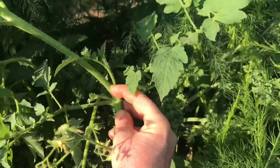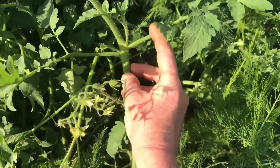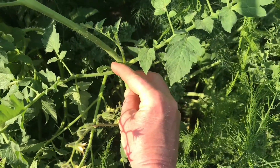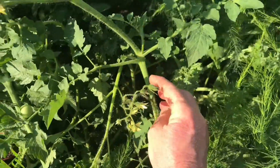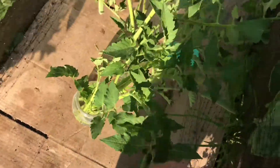A tomato sucker is this one right here that comes up in the middle. This is the main vine right here, and then you've got these suckers that come up in between — these side shoots. These are what you would pull off because they will actually make kind of like a new plant. If you let yours bush, you don't have to worry about it. Some of these were really big, like this one you can see I already took off — pretty good size — and that's what is all down here.